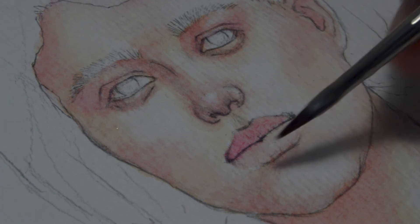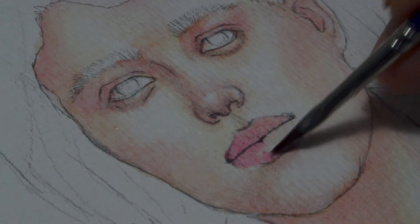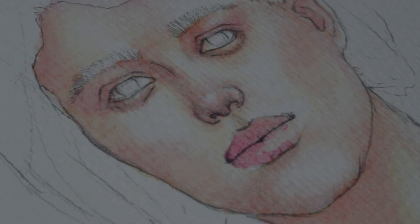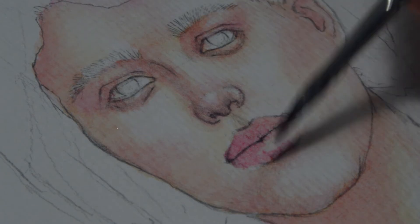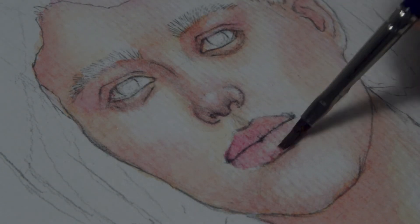But I really like how the skin turned out here, especially the values on her body.